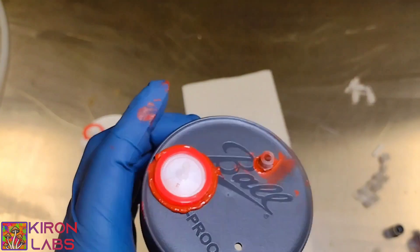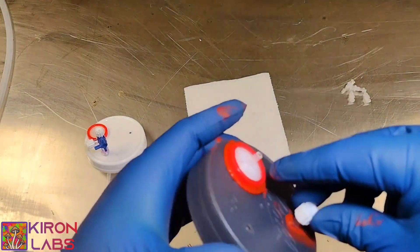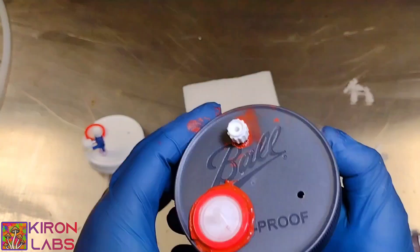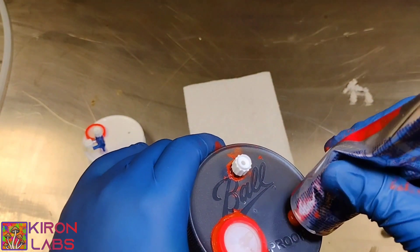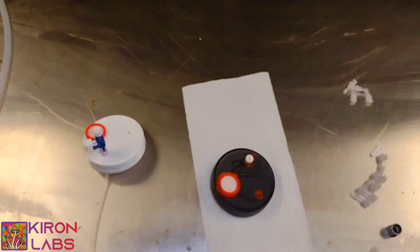Now I'm going to grab my female luer with the barb — that part is going to be used for collecting our liquid culture. Make sure you use polypropylene fittings on this. And for our injection port, we're just going to use some gasket sealer on the top and the bottom. That's it.